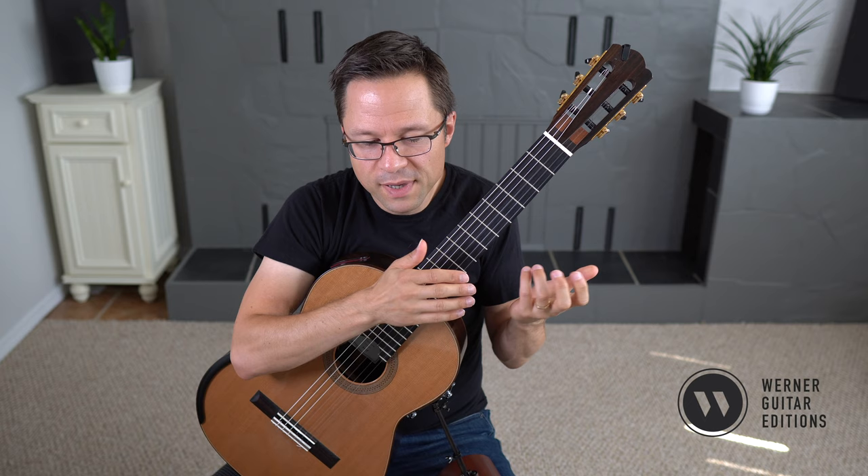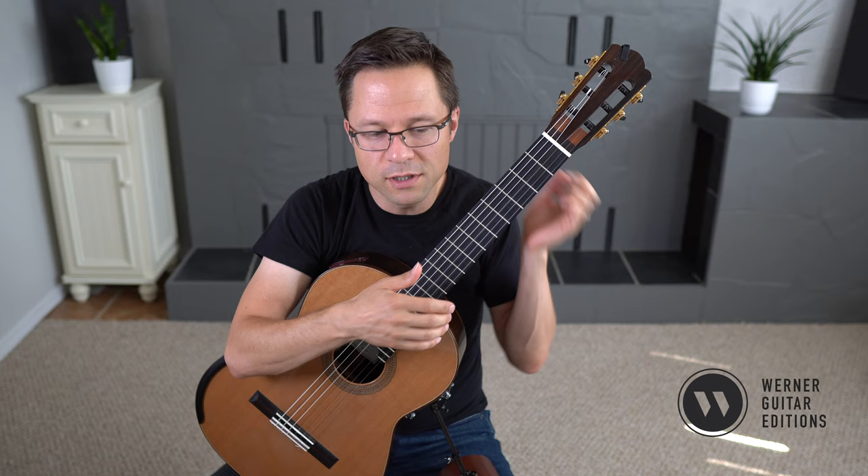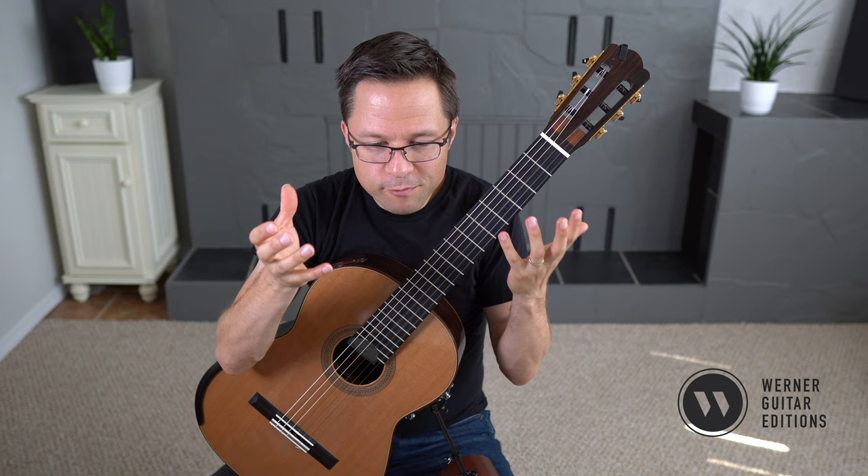On occasion he'll just use the same fingerings back to back and you have to leap a finger over. But that's okay — it's a really good exercise and really great for your left hand technique.